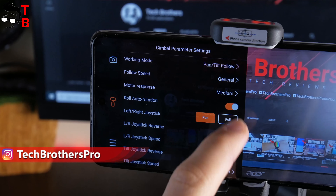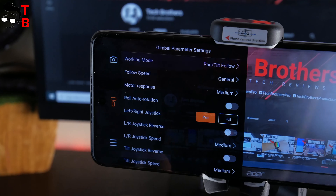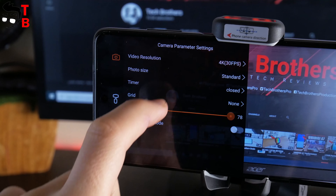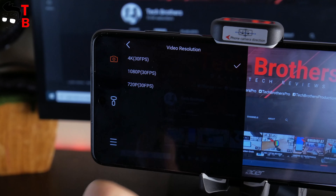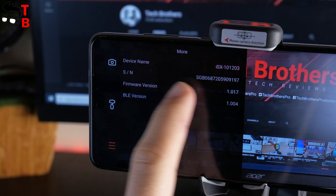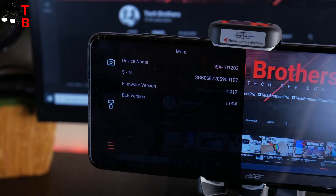In the settings menu, you can choose the working mode, follow speed, motor response, roll auto rotation, left and right joystick, and other options. There is also a video settings section where you can choose video resolution, photo size, timer, grid, zoom speed, and professional mode, as well as general settings with device name, firmware, and Bluetooth version.